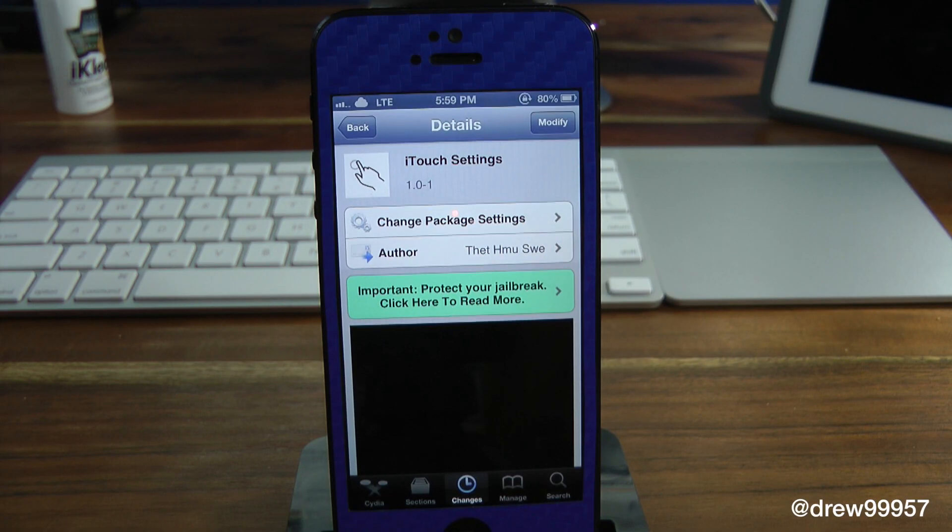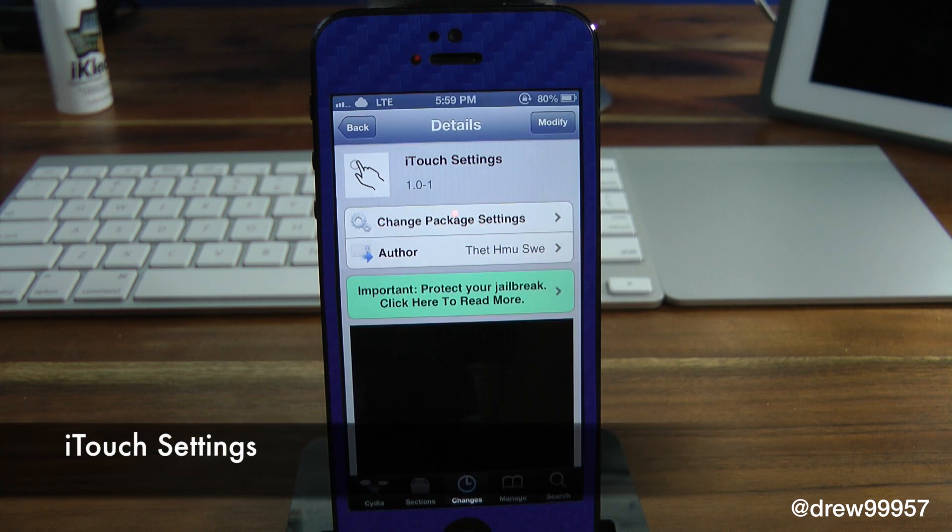What's up everyone? Drew Pickens here. We have a Cydia Tweak review and this one's on iTouch Settings. You can find this one free inside the Cydia store.